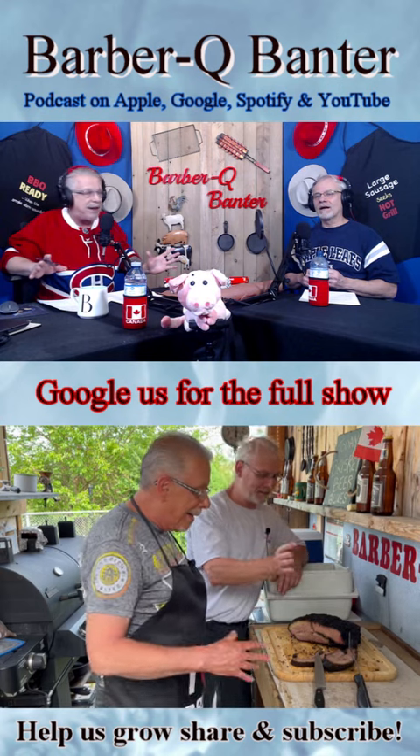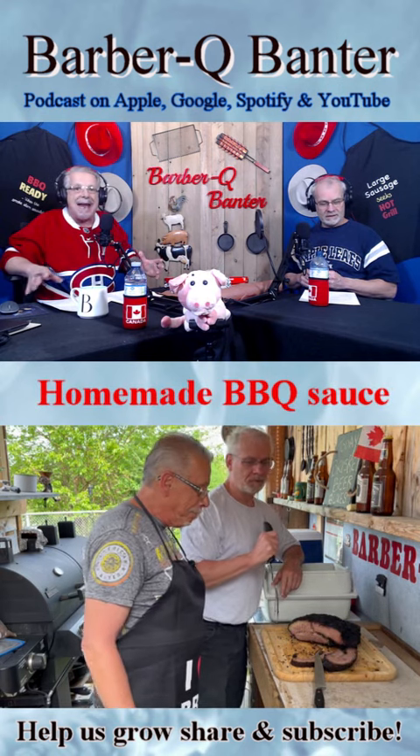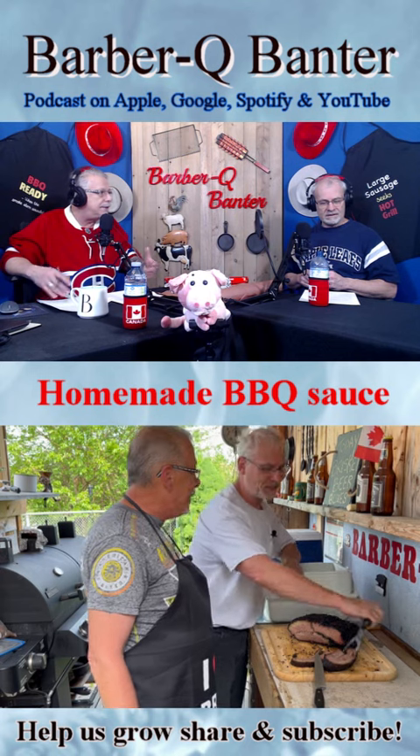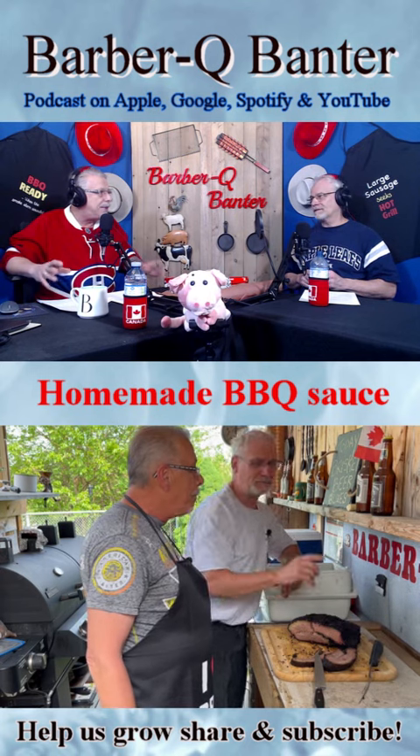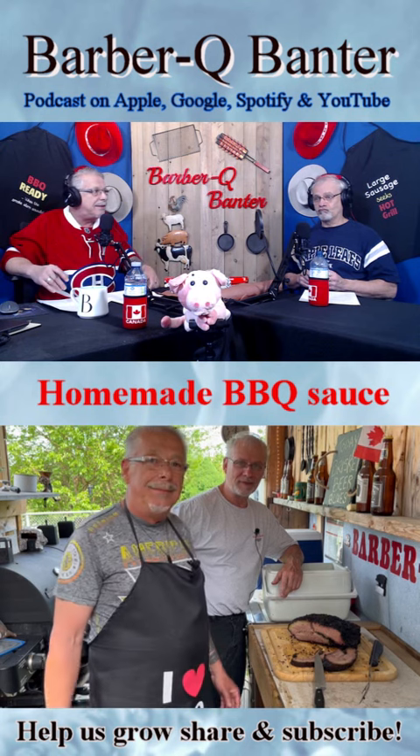If you want to keep it longer, you can do the canning process where you heat up the jars and use the canning tops, and keep it in the fridge that way before you open it. But once it's open, two to three weeks tops.